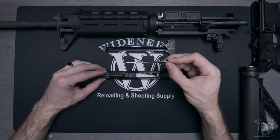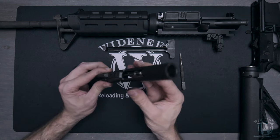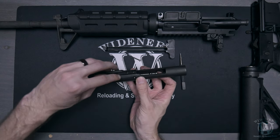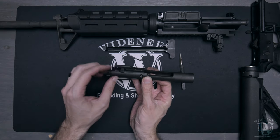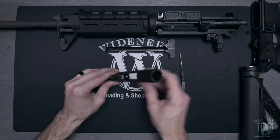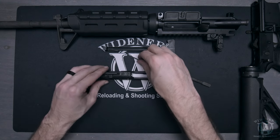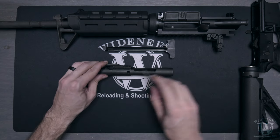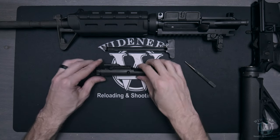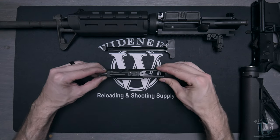Begin inserting your firing pin back into the assembly. You'll need to rotate your bolt cam pin 45 degrees counterclockwise again to allow the firing pin to slide in all the way. Once your firing pin is in place, insert the firing pin retaining pin and push it to ensure it's fully seated. Pull back on the bolt to ensure everything is locked forward and the assembly is correctly in place.